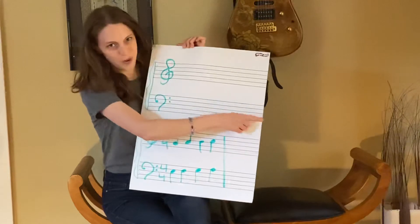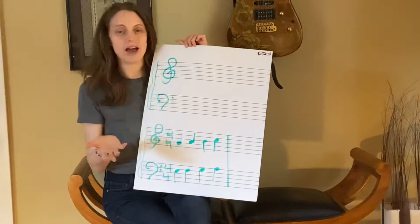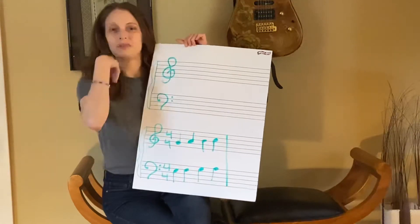It would be sol-do-me-sol-me-do-sol. These five lines are called the staff. Say it with me — staff. Staff. Well said.